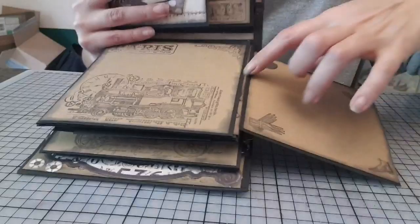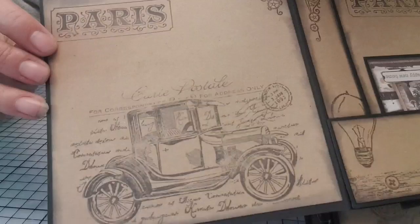Donc, voilà, tout simplement. Vraiment, ces tamponnages, ils sont trop beaux. Franchement, moi, je les adore.